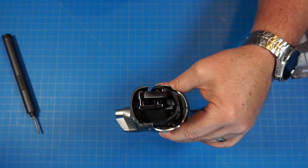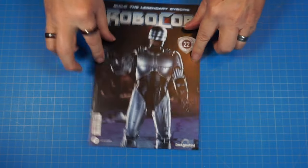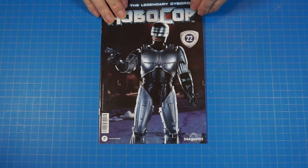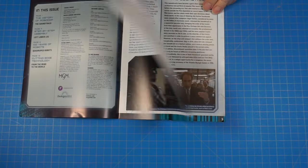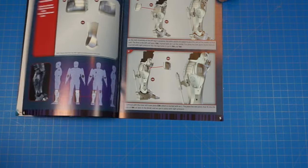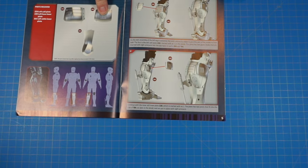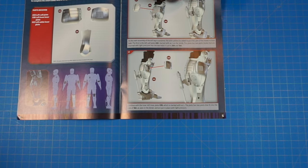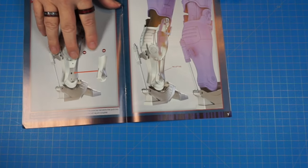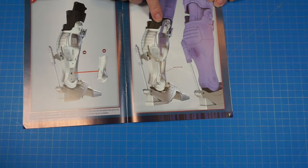Let's go ahead and move on to stage 22. Here's our magazine for stage 22. Let's get right to our parts. Still working on that left lower leg — we have these pieces that are going to be going on the back of the calf and stuff. When we get done, we should have that left lower leg just about done.